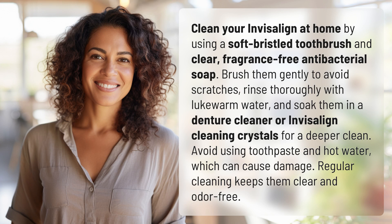Clean your Invisalign at home by using a soft-bristled toothbrush and clear, fragrance-free antibacterial soap. Brush them gently to avoid scratches, rinse thoroughly with lukewarm water, and soak them in a denture cleaner or Invisalign cleaning crystals for a deeper clean.